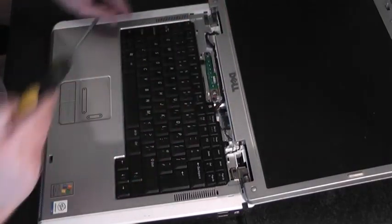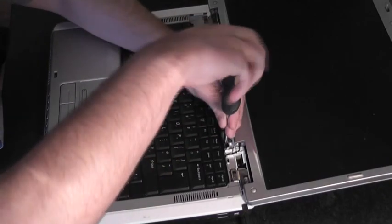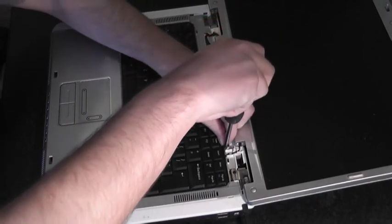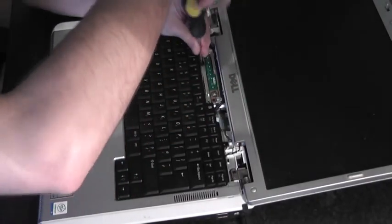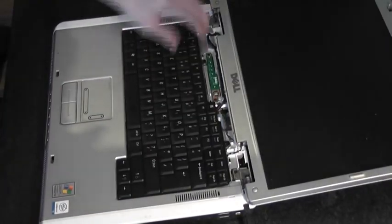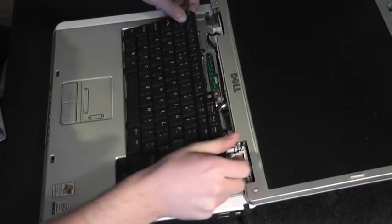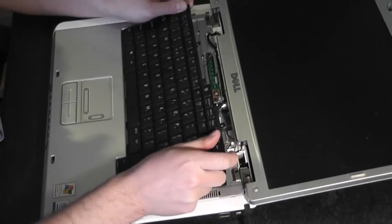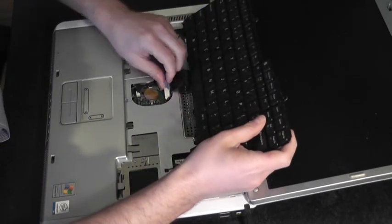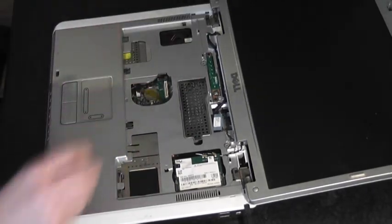Next we're going to remove the keyboard. There are two screws securing the keyboard here and here. Take those out and lift the keyboard up gently. Just be careful because there's still a ribbon attached to the keyboard — it can be pulled straight up using the blue ribbon. Set that aside.